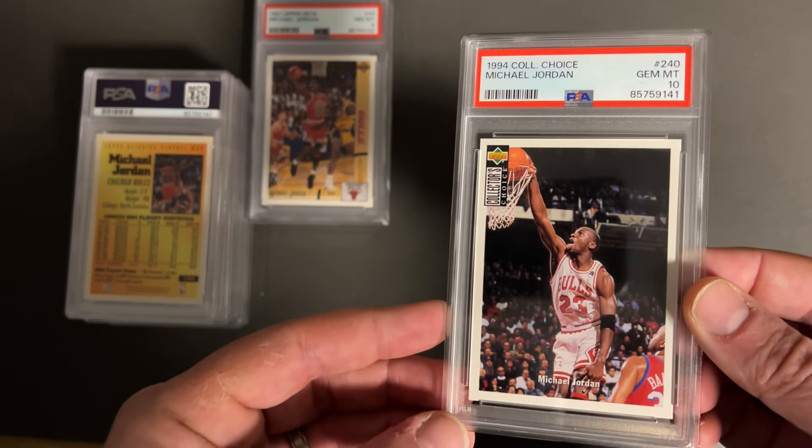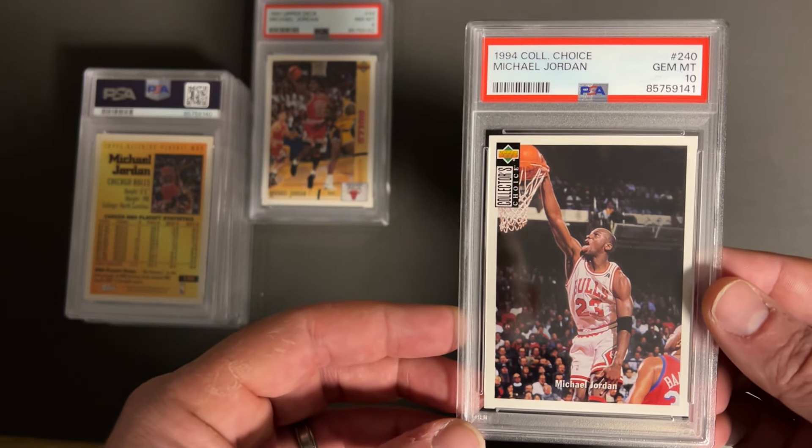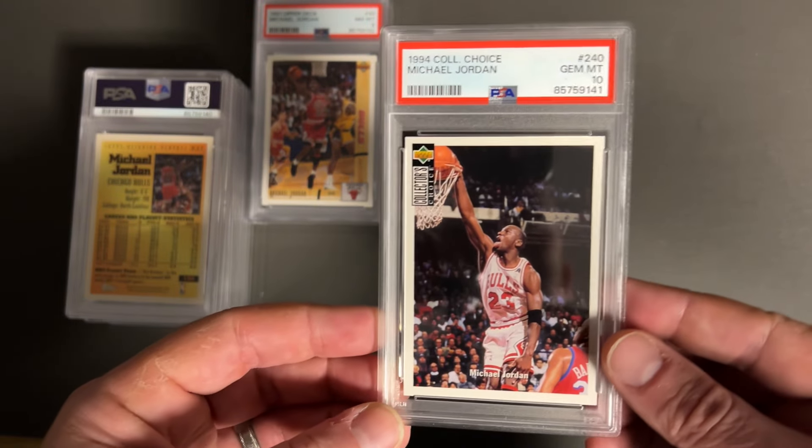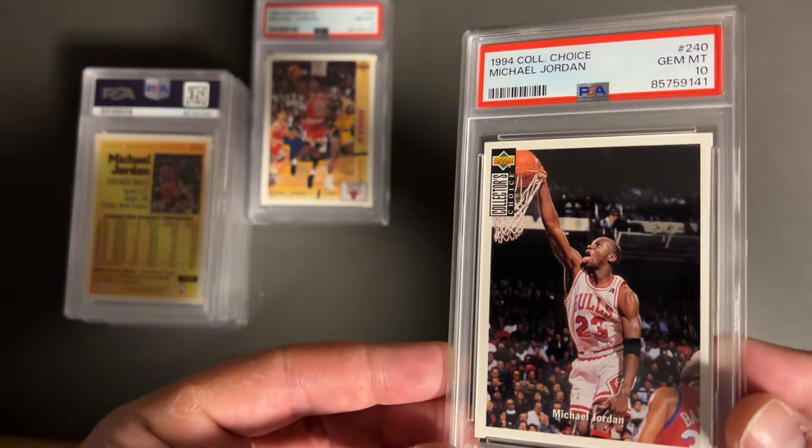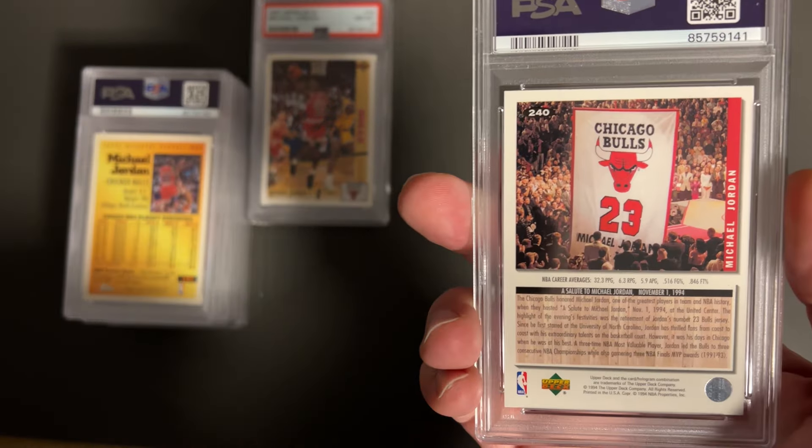We finally got our first Gem Mint 10 from the 1994 Collector's Choice set. Pretty cool card — it's a base card, but super clean. You can see nice corners. Super happy with that.